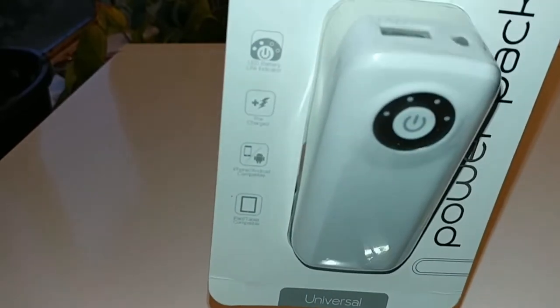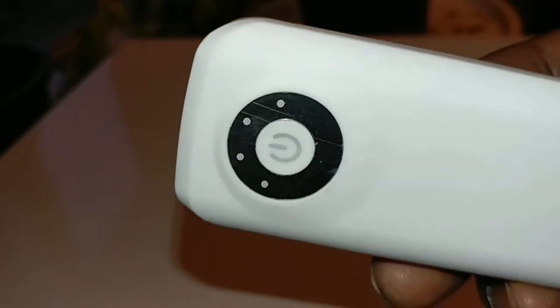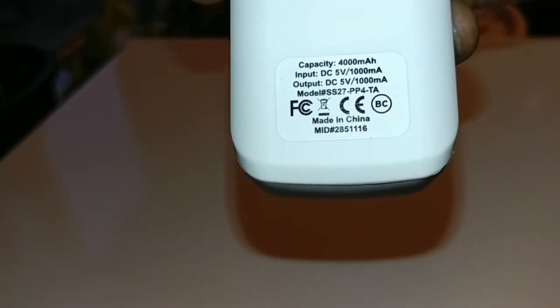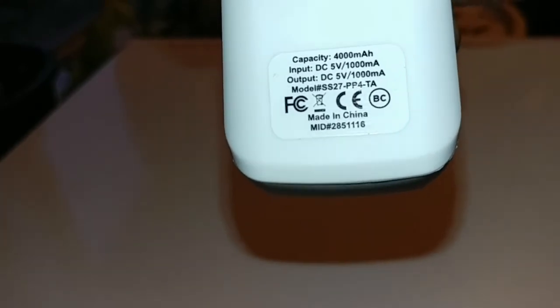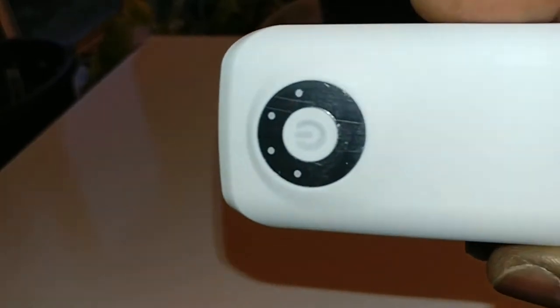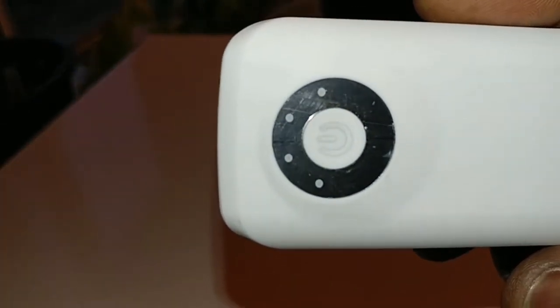We're going to demonstrate using the Samsung Galaxy Note 5. After opening up the device — look how tiny this thing is! When you're on the road, you don't need anything big. You can stick this in your jeans pocket, jacket, backpack, or even a small purse. Ladies, you can put this in your purse and just plug your cell phone right in.